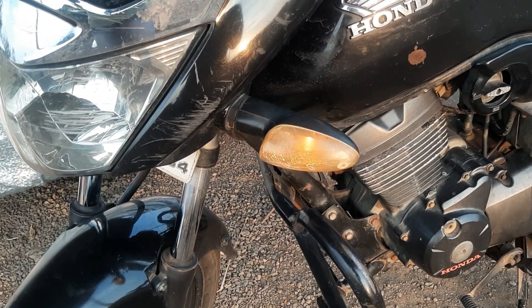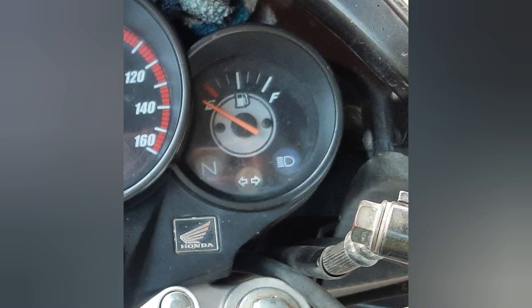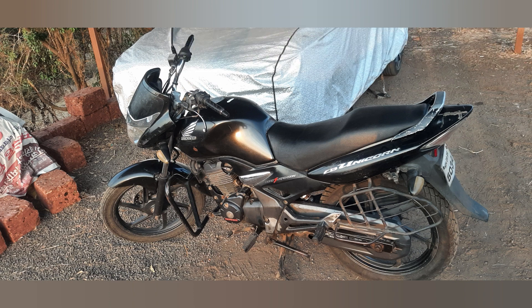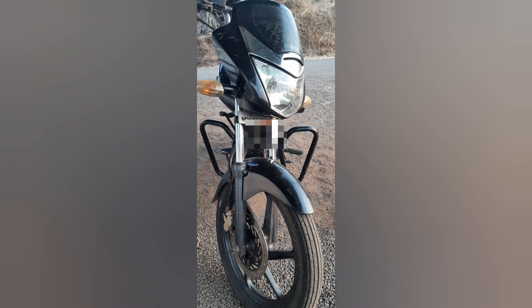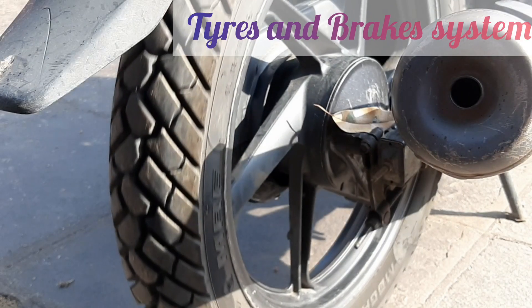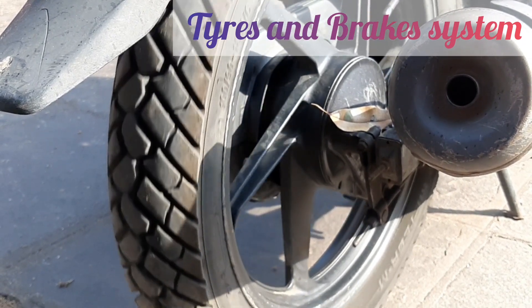It features a low fuel indicator to alert the rider about low fuel levels. The bike has a compact design with dimensions of 2092 mm in length, 756 mm in width, and 1100 mm in height. The fuel tank capacity is 13 liters, ensuring sufficient fuel for long rides.